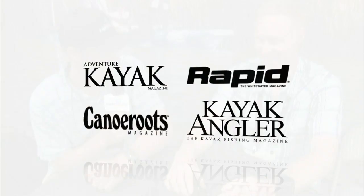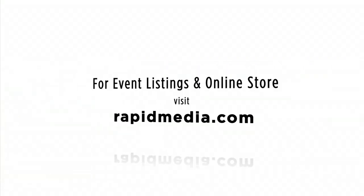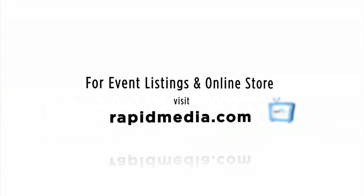You guys never stop innovating. Jeff, thank you very much. Thanks, Scott. Scott McGregor here in the Scotty Paddle Sports booth at Outdoor Retailer for Rapid Media — hoping you paddle forever. Learn more about Rapid Media's print and digital magazines, International Paddling Film Festival, on-water events, and online store. Visit rapidmedia.com.